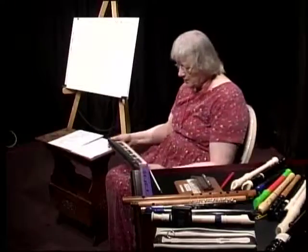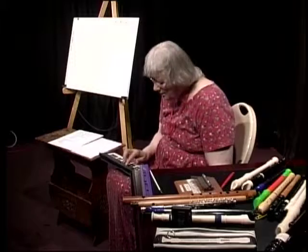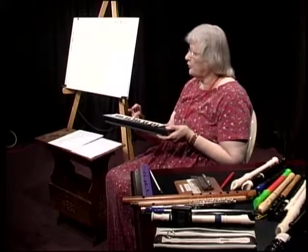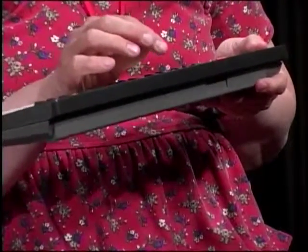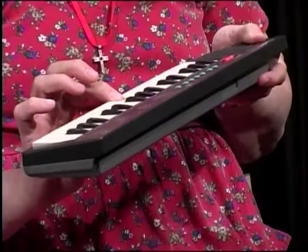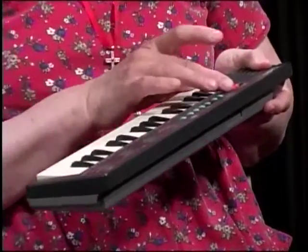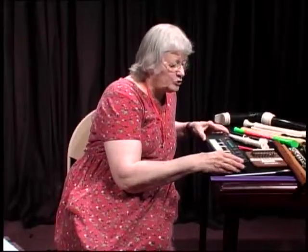You also have to remember that sounds do not last forever. After a period of time, a note will fade out. The reason is that the sound waves become disorganized, and when they become disorganized, you lose your tone.